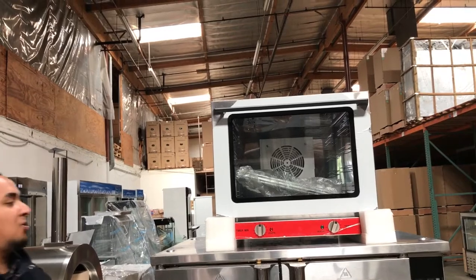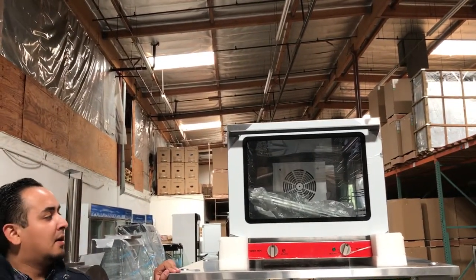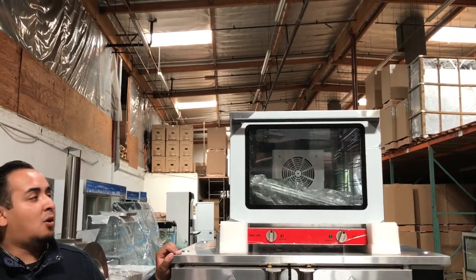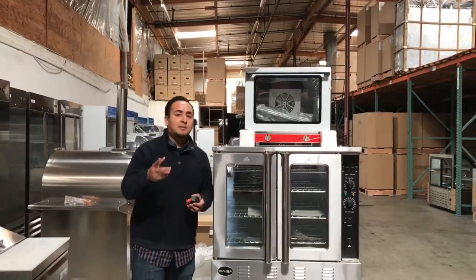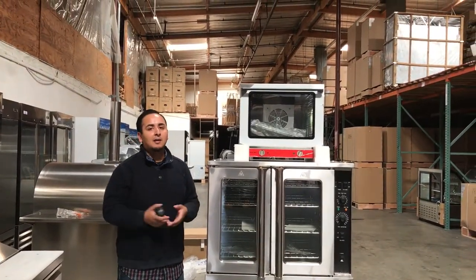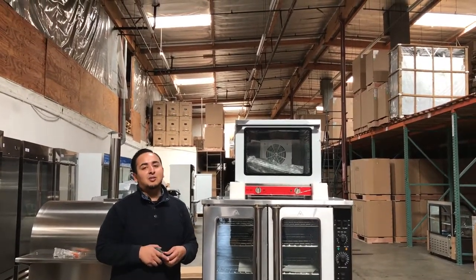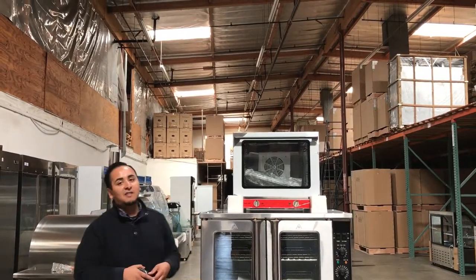You can put it anywhere in your restaurant, bakery — wherever you name it. So if you want to order this conventional oven, go ahead and place your order today. Orders usually take anywhere from 1 to 7 business days depending on where you're located. If you have any questions, give me a call and I'll try my best to answer them. Thank you for watching — this is our electric conventional oven.